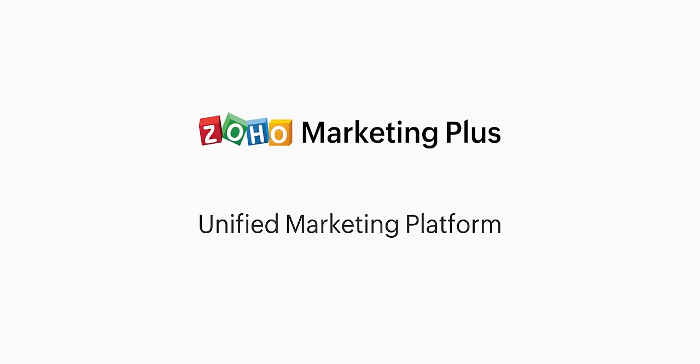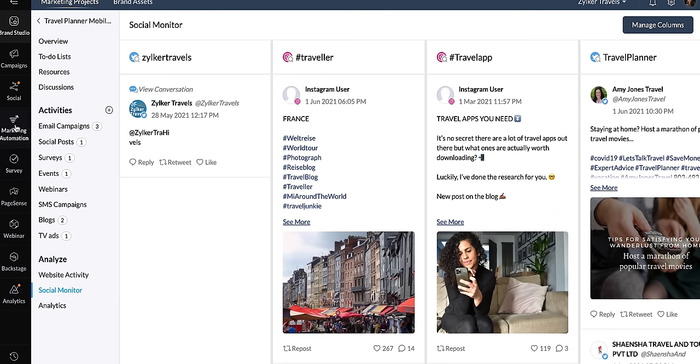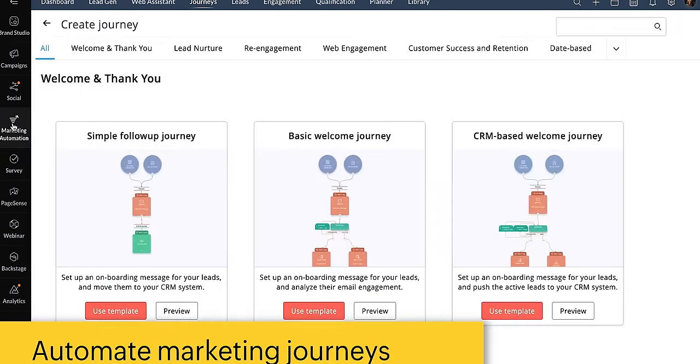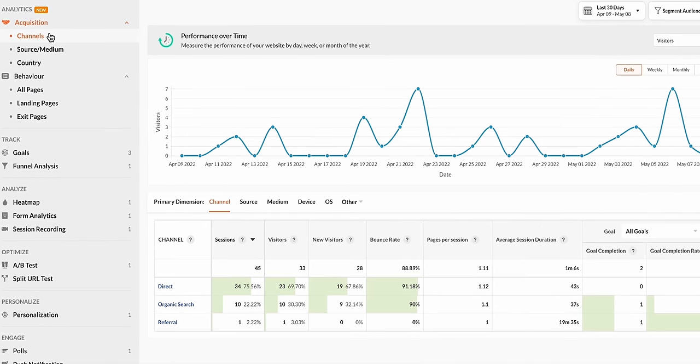Zoho Marketing Plus — manage, execute, and collaborate on your next campaign with a unified marketing platform designed to keep customer and marketing data all on one screen. Try out Zoho Marketing Plus today using the link down below.